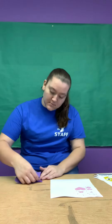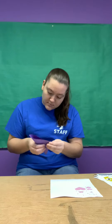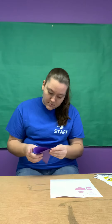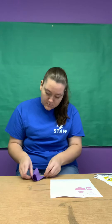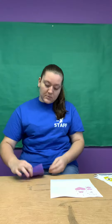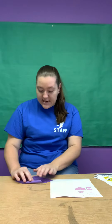Then you'll open it back up and fold it the opposite way. Again, make sure it's corner to corner. Then you'll open it back up. Next you're gonna take the top corner and fold it about halfway down — not fully in the middle though.